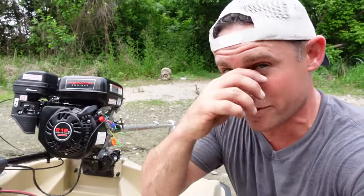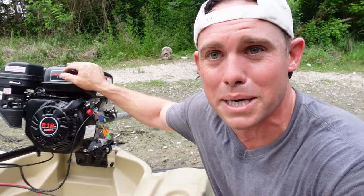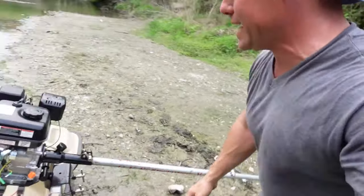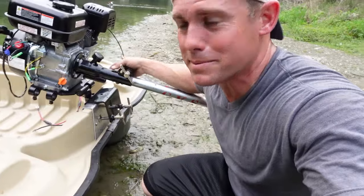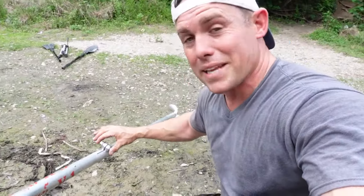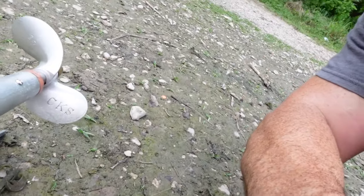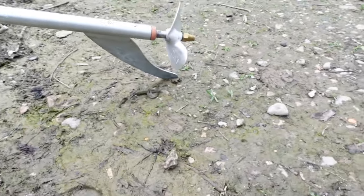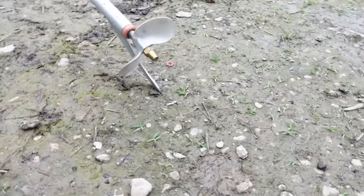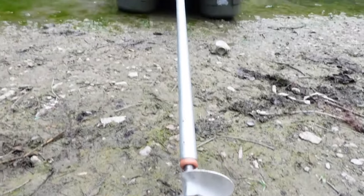This is a Harbor Freight six and a half horsepower engine — the same engine they put on racing go-karts. It's a Honda clone engine and I got it for $150. The long tail kit basically bolts up, it's got grease on the inside, it clamps onto a two-piece drive shaft, and there's a six and a half inch prop down here. It even has a kind of rock guard on it with a bushing.